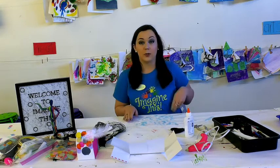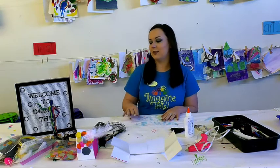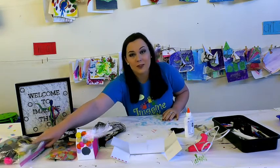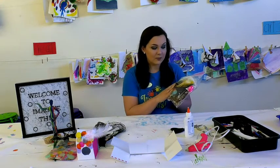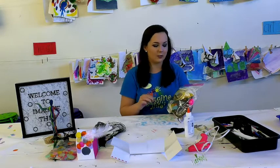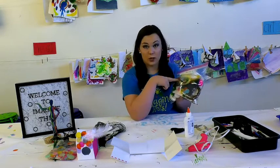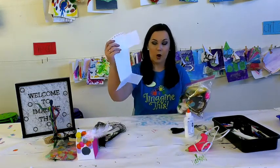So first thing we're going to do is we're going to go over these supplies. This week we are doing birdhouses, so if you came by the studio you should have gotten a little pack like this. There will be all sorts of craft stuff inside, but what's most important and absolutely necessary for this craft is you are going to need string, which will be provided, and this little carton, also provided.